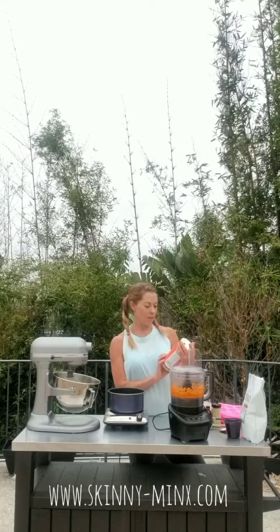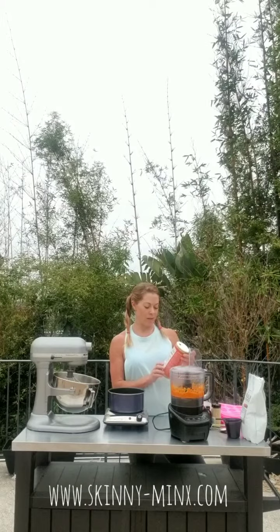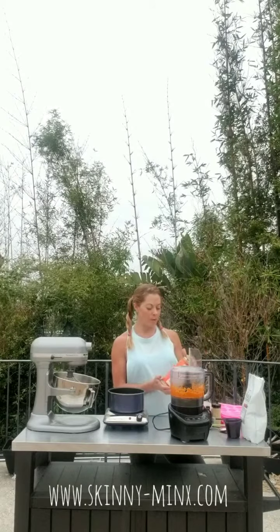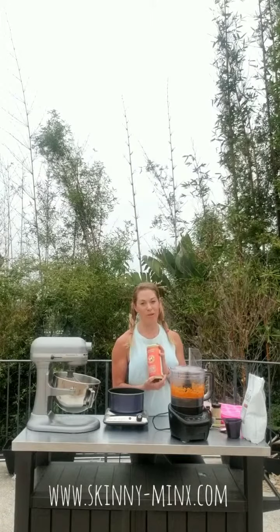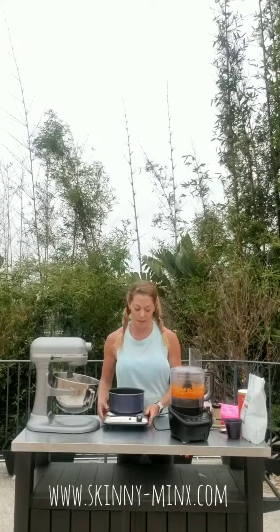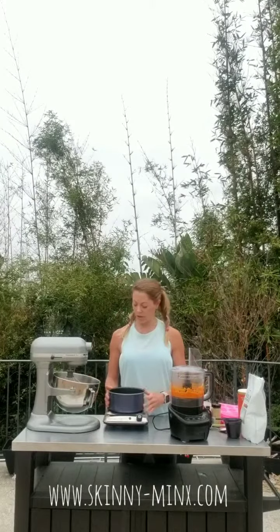If you're using the Great Lakes gelatin, I like the Great Lakes because it's pretty high quality, pasture-raised, grass-fed. Make sure you use the orange container. A lot of people don't mention this in these videos, and I was trying to make gelatins with the green container, which doesn't gel, and I didn't know that. I had all these batches of jellies not turning out until I came across it in someone else's post. So make sure you use the orange if you're using the Great Lakes.